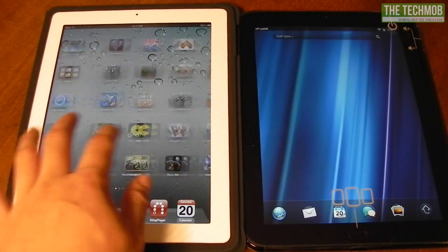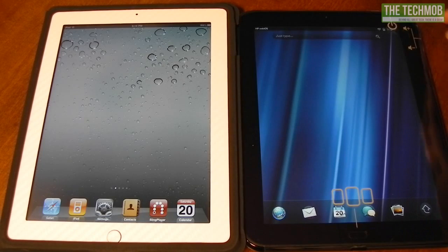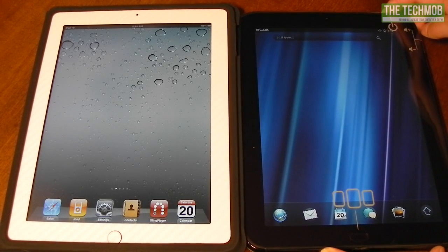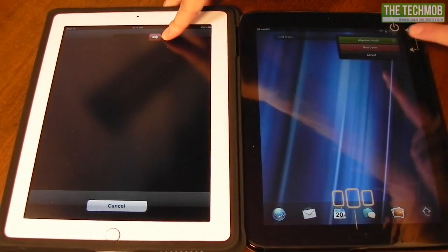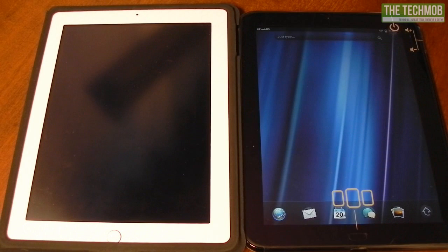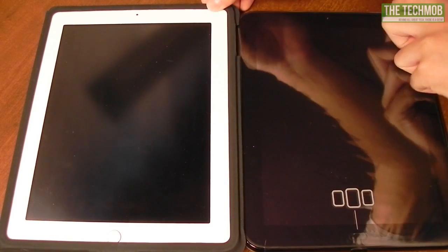Both devices are coming off a fresh boot, so let's go ahead and do a shutdown and boot-up test. The iPad just turned itself off, and the TouchPad just now started. As you may know from my previous comparison videos, the TouchPad takes a very long time to start up. Let's go ahead and turn both devices back on.